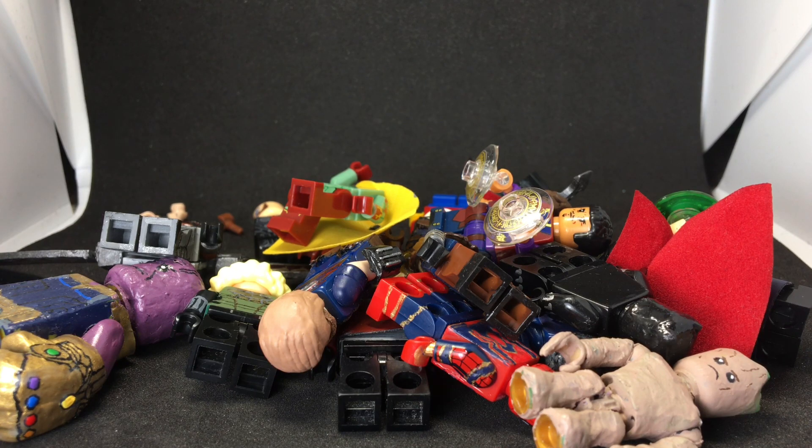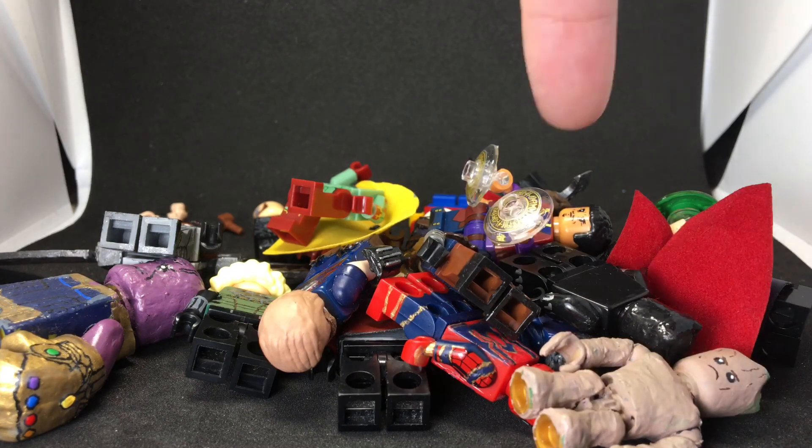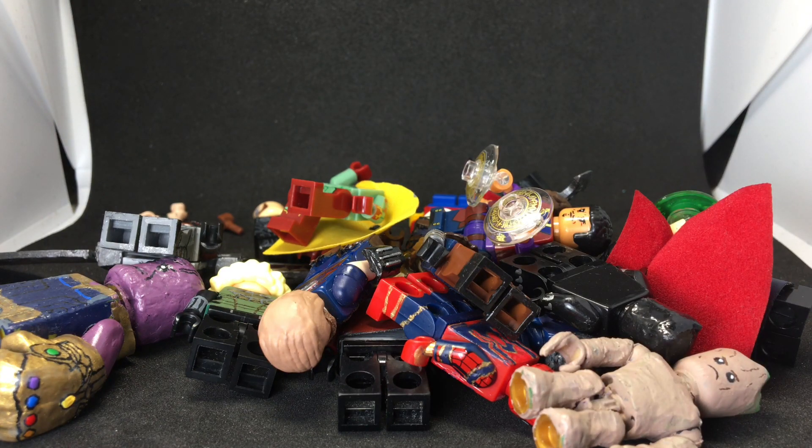This wraps up the showcase. Everything featured is here — also Vision and Wong are visible. I'm probably not going to make Mantis because she wasn't that important a character, but if I do I'll post her on my Instagram. Special thanks to Wavy Films and LEGO for inspiring most of these figures. Thanks for watching — it's been a while since my last video, see you in the next one!